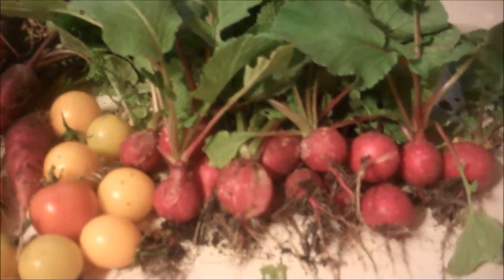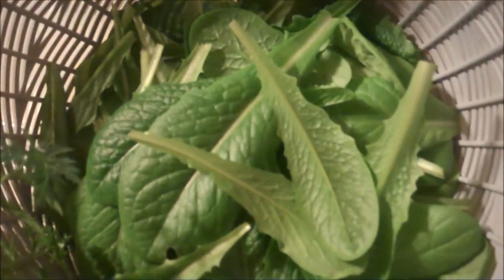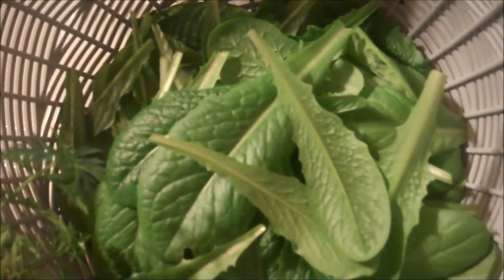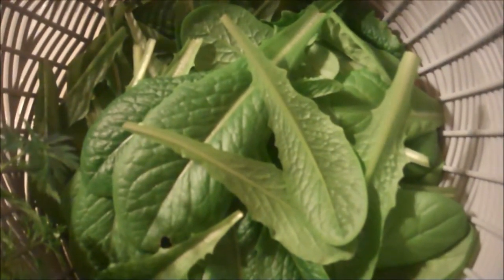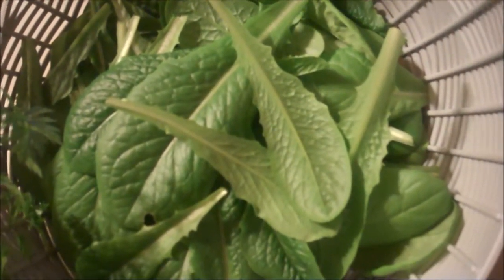I have some radishes here that I've gathered and leaves of lettuce. Lettuce is a wonderful crop to start with if you're new to year-round gardening, because all it needs is a cold frame to protect it from frost and extreme cold, and it will produce throughout most of the winter, if not all of the winter.